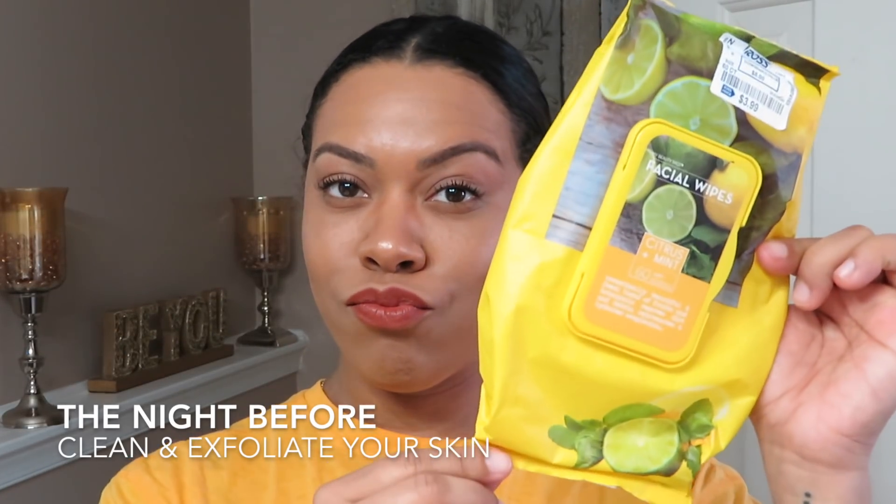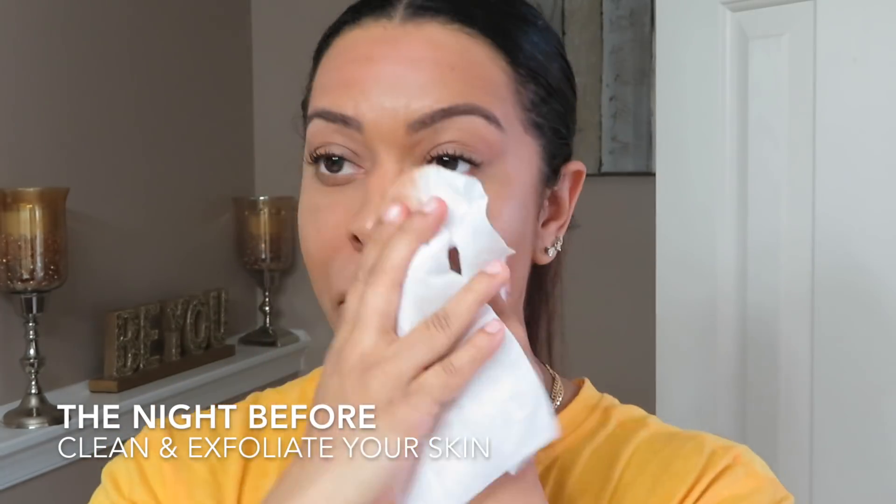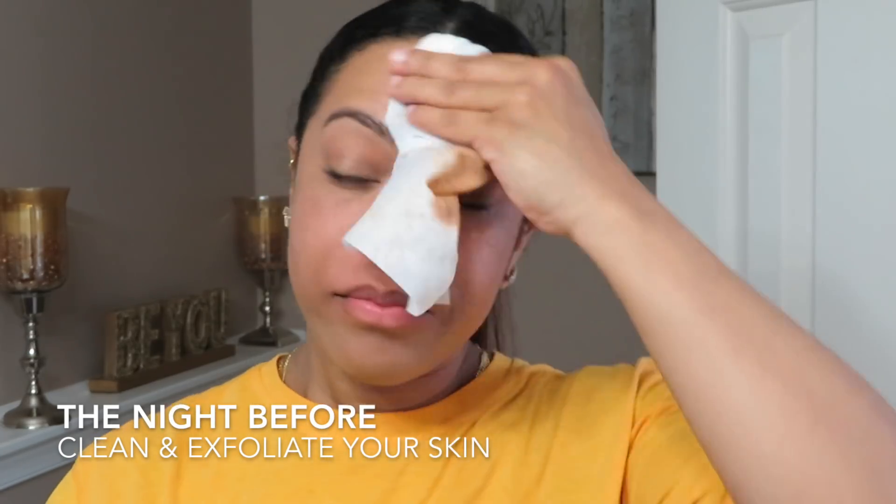Alright you guys, so the night before your combination peel, you really need to prep your skin. As you can see here, to start off I am removing all of my makeup using my makeup wipes.